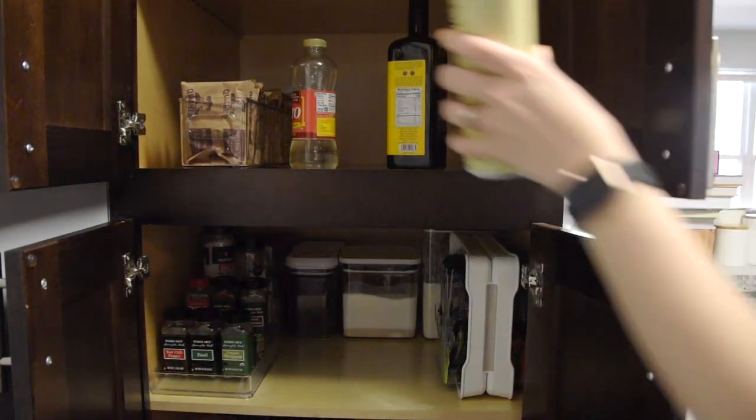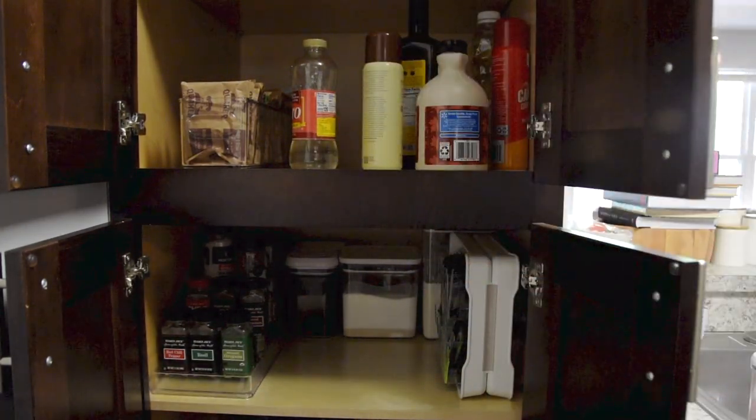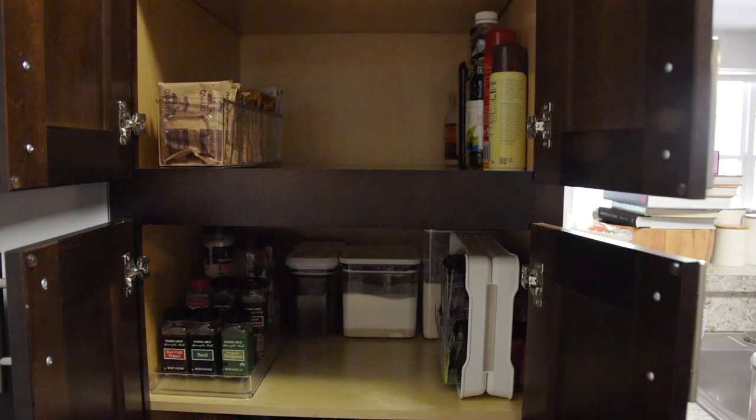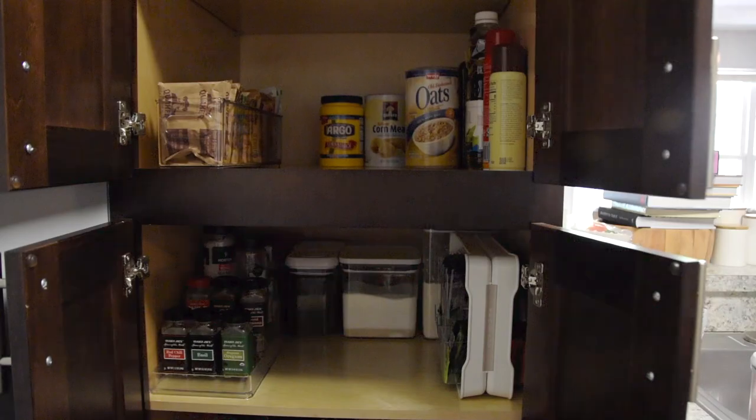This shelf above the baking shelf is a little bit of a hodgepodge — a little bit of a mess. I don't know how much I could improve the organization here besides buying more and more bins, but the more bins I put in, the more busy and eventually disorganized it would end up being. This is probably the least satisfying of all the shelves.